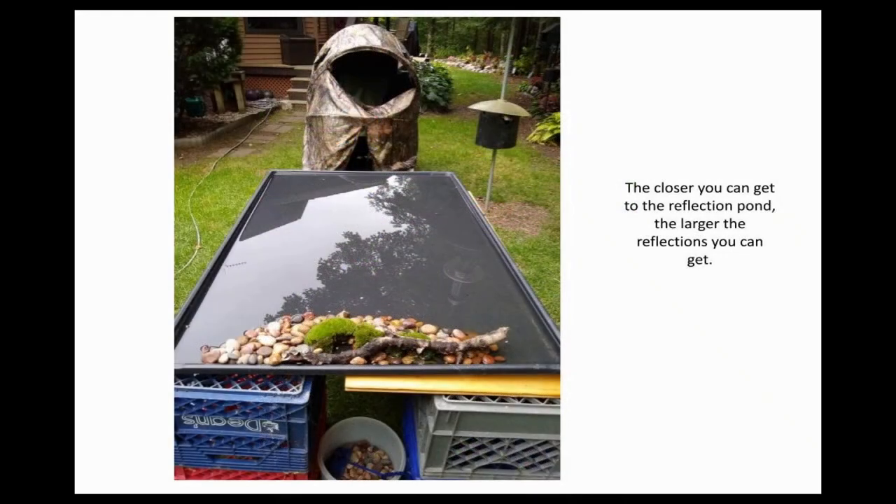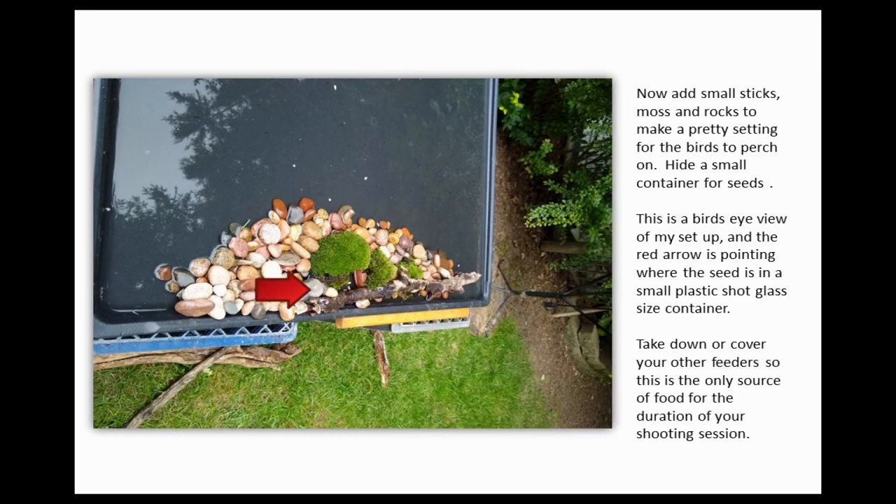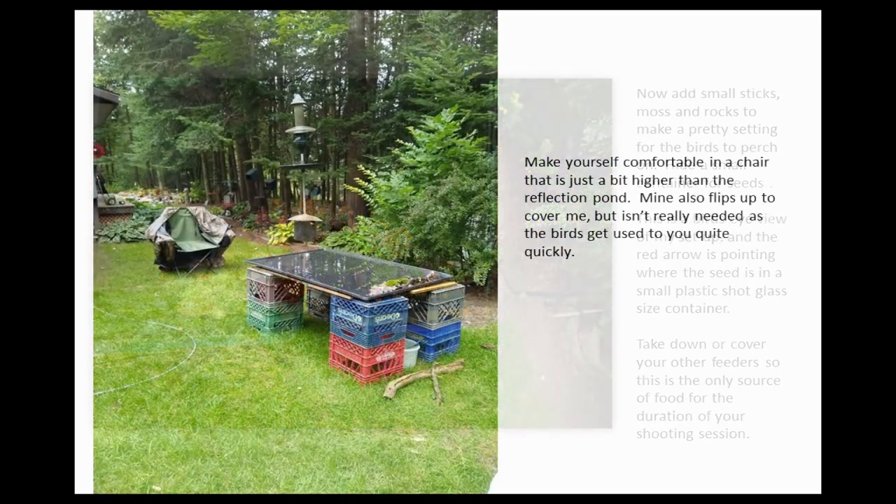Then she placed rocks, moss, branches, flowers — whatever you want to make it pretty. And she hid some sunflower seeds, because these are her backyard birds, used to eating in her backyard.